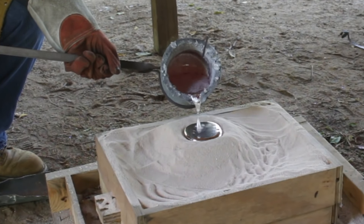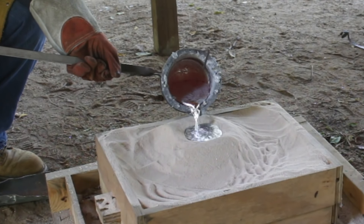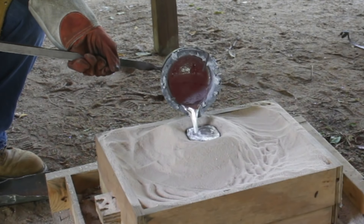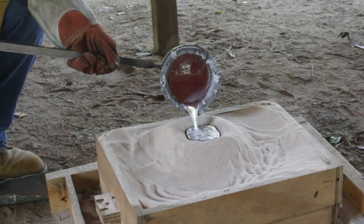Then I pour hot aluminum — it vaporizes the expanded polystyrene — and the metal when it freezes is left in the shape of this part.